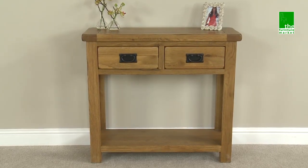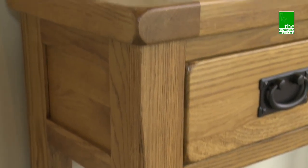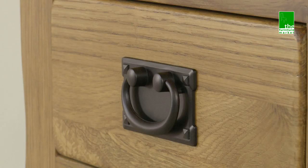The Rusticote two-draw hall table is a stylish yet compact console that is the perfect occasional table for hallway, living or dining room. It has two handy drawers and a full-length lower shelf, and also features traditional metal drop style handles.